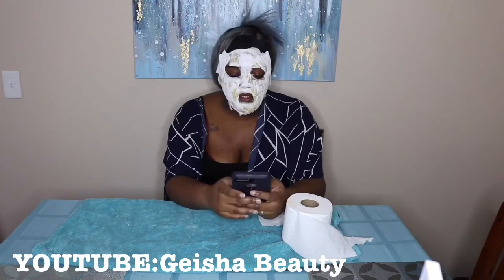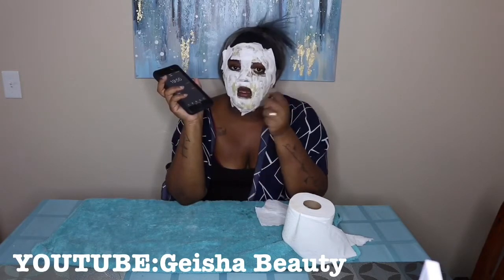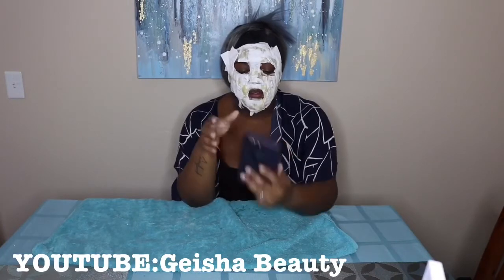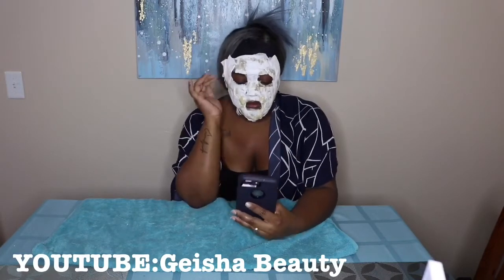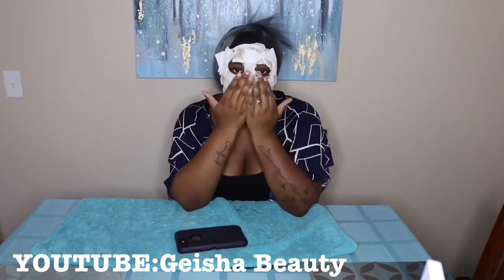This is what it looks like completed. All we're going to do now is let this sit on our face for 20 minutes. Walk around, text, get on Instagram — do whatever you want to do for 20 minutes. You should feel the mask getting tighter right now, all over your face.